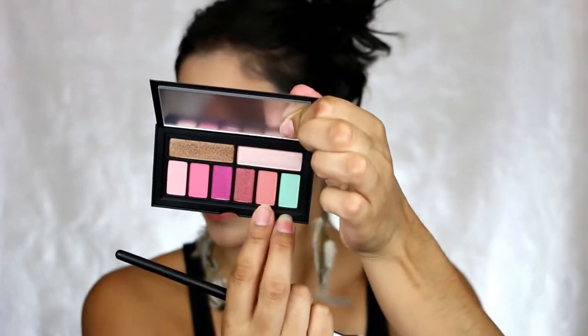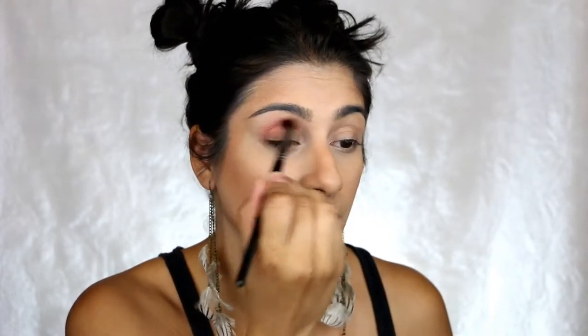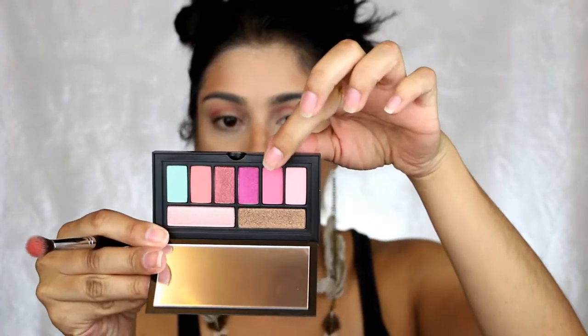I'm going to go ahead and use this shade right here, which I believe is called Flamingo Pink, in the crease. I did most of my face as usual. This is really pretty — believe it or not, this palette is very wearable, it's not so bright in your face. I want to add a little bit of pink, so I'm going to go with this one called Melon Baller and add a little bit more pink.